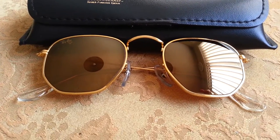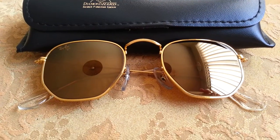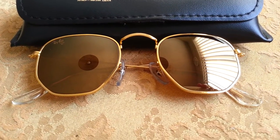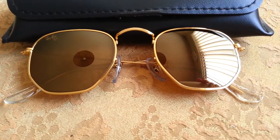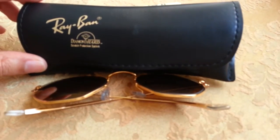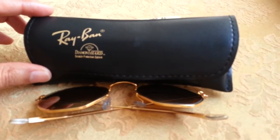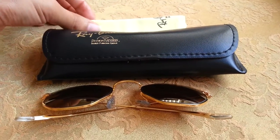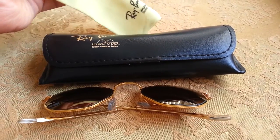The colors just stand out. The lenses themselves have a gold mirror finish, which I think is very beautiful. And this is the case for it — Ray-Ban Diamond Hard scratch protection system — and it also came with the cloth.